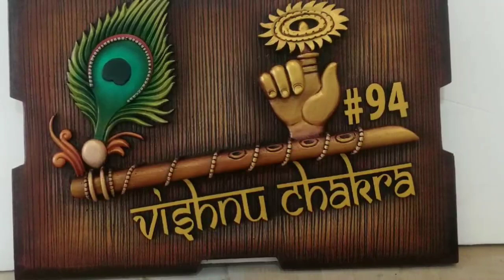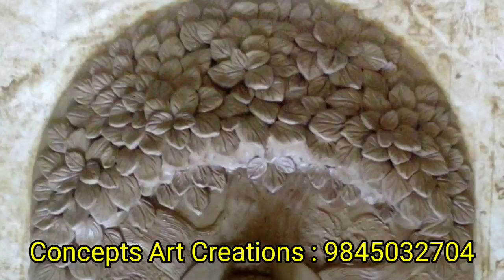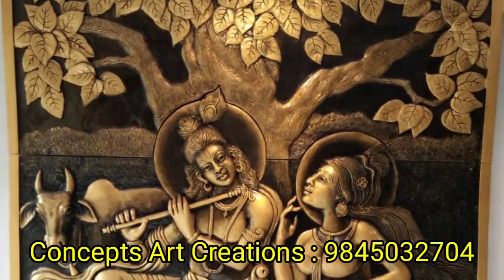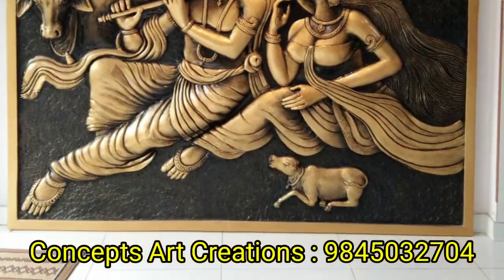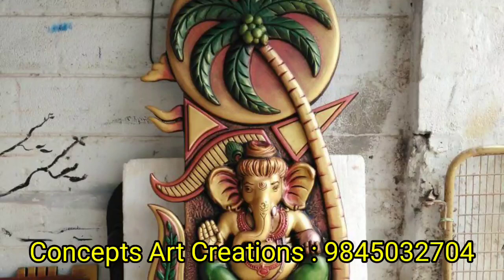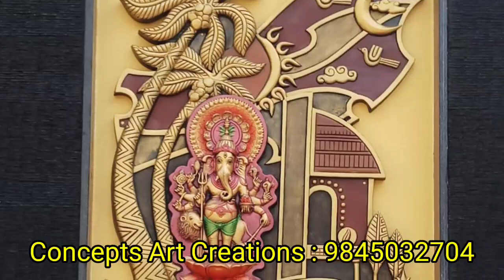I am going to show you the concept art creations in Bangalore. You can also see the concept art creations in Bangalore. I will show you the description in the first comment. If you like, please like and subscribe. I will show the next video. Namaskara!